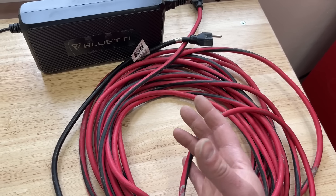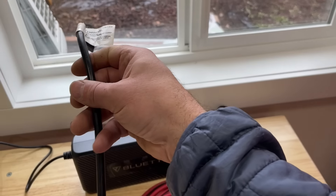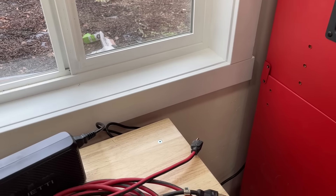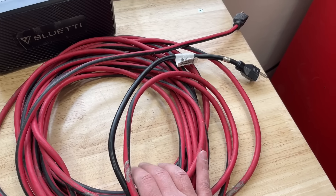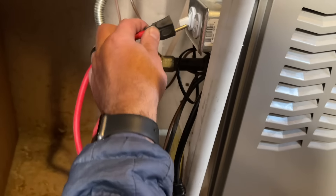All this will cost you is the price of a cheap extension cord — this one is longer than necessary — and then a pigtail, which is about twelve dollars. We're going to show you how this is set up at the power station and the furnace, and hopefully this will resolve your problem.